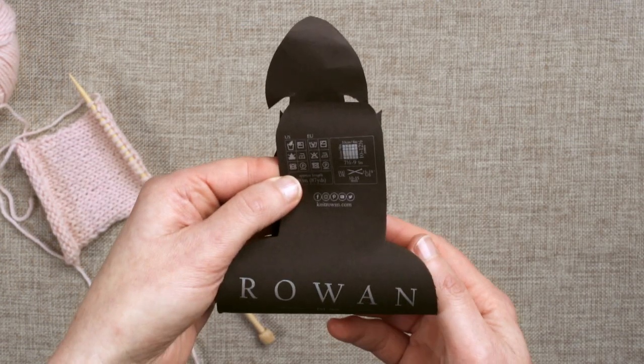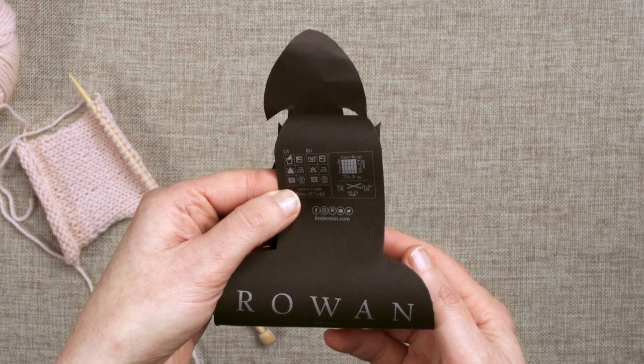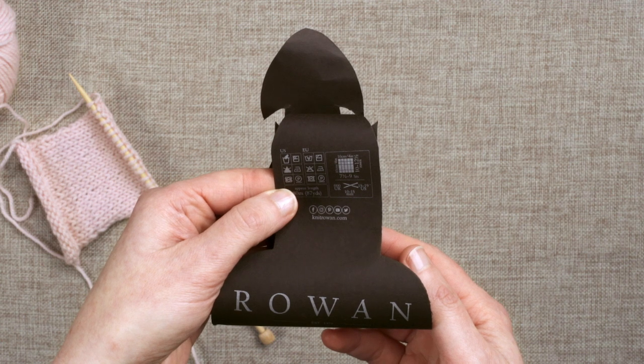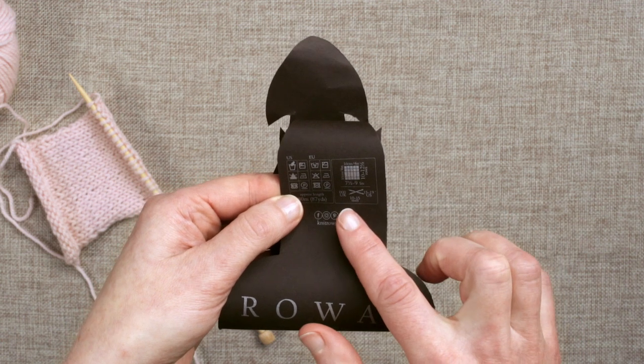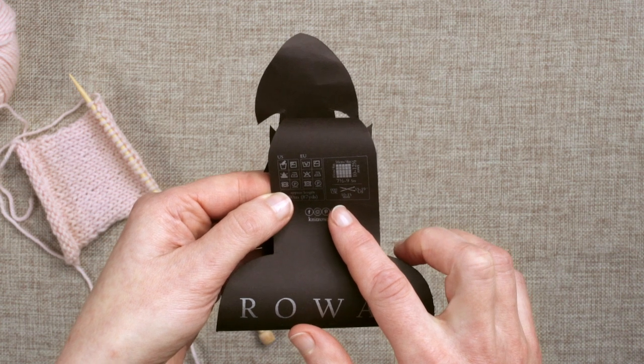Always keep a ball band from every hand knit so that you can check the care instructions. Some may say that the yarn is suitable for machine washing, so follow the instructions carefully and consider using a knitted swatch to test it first.